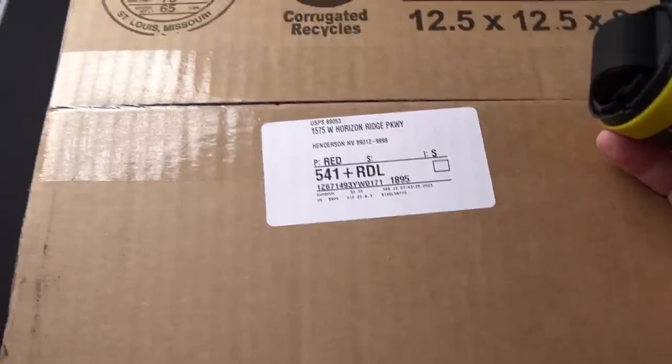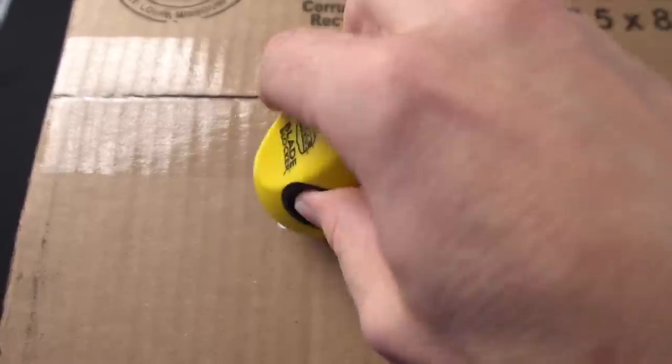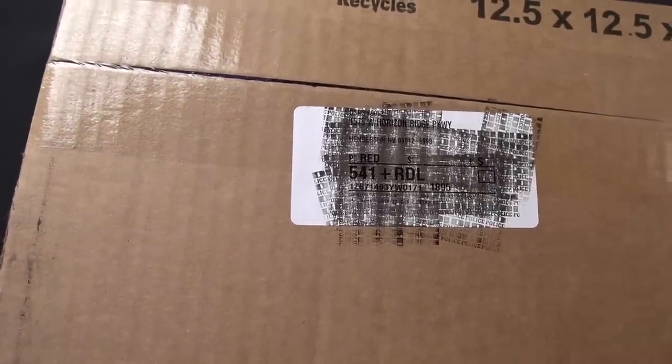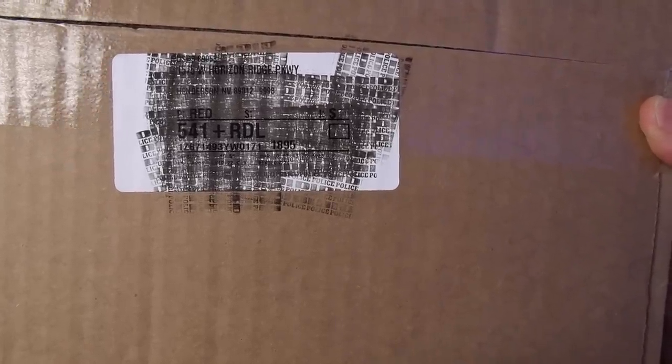Finally, I've got an actual shipping label here. No matter what I do, I cannot seem to block out some of that text — I can still read it. I did a bunch of passes on that one and it's still readable. I'm not impressed. What I'm going to do now is film each one of these today, then film them tomorrow after they've set for 24 hours, and we can see how much the ink has changed.